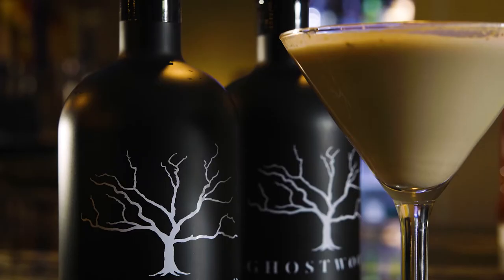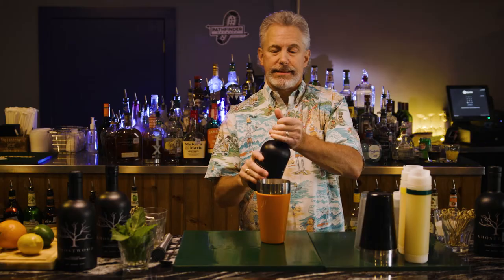I want to introduce you to a martini that we were making with Ghostwood — a chocolate martini anybody and everybody will love. This is not just for the ladies.